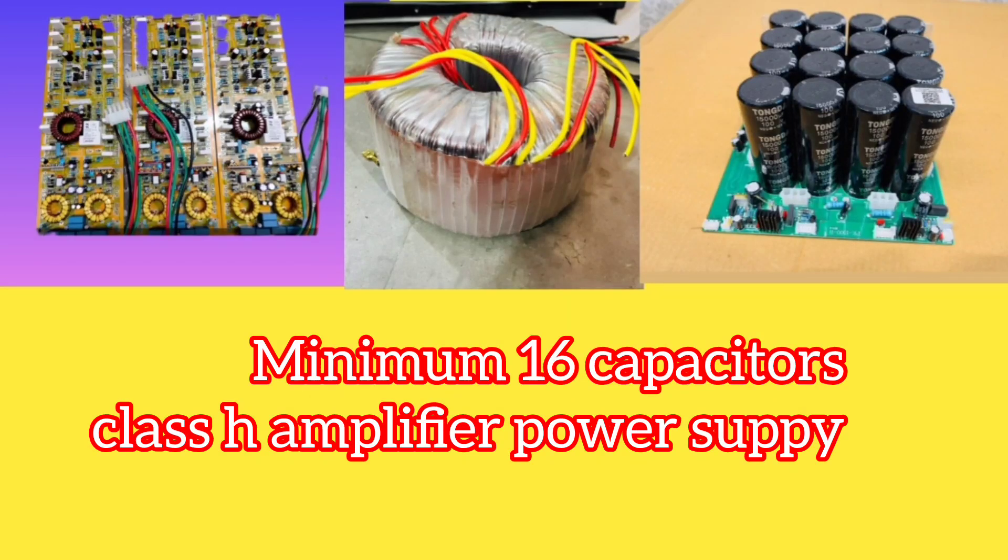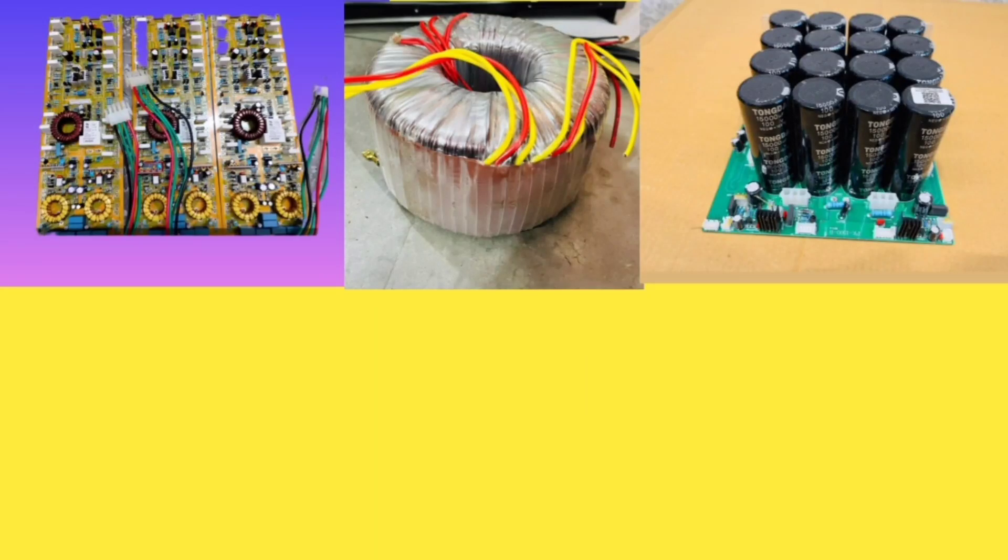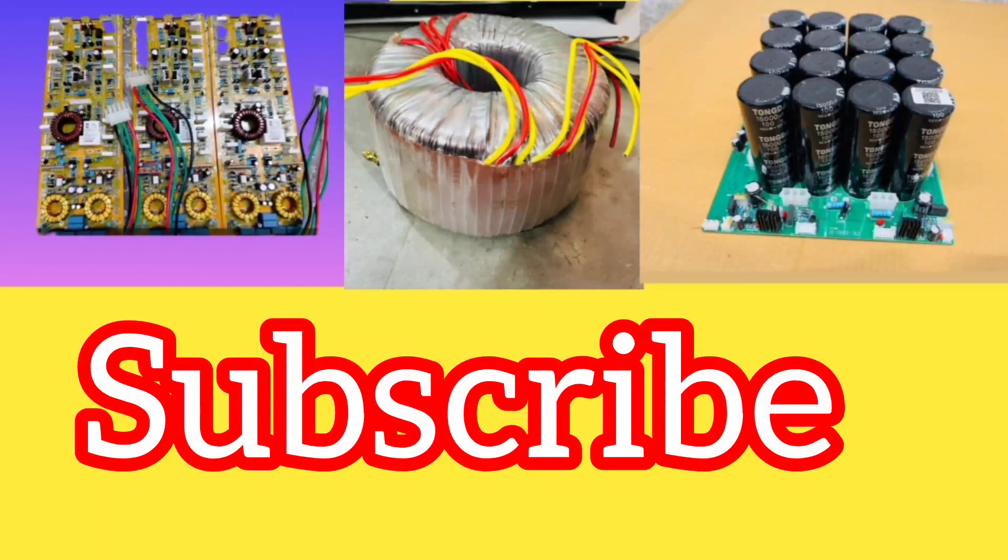You can use a Class H amplifier supply, which produces high voltage. This board delivers a minimum of around 4,000 watts at 8 ohms. Subscribe to my channel — I will build this amplifier and show you. Thank you for watching.